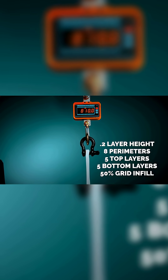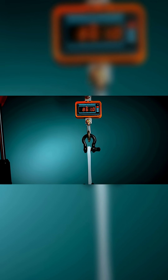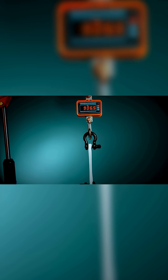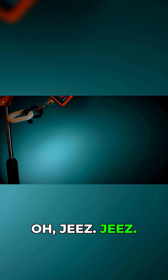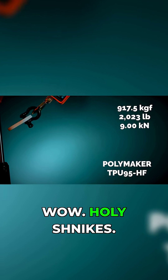800, 822, 841, 860. Dude, that's going to fucking explode. Oh jeez. Wow. Holy shnikes.